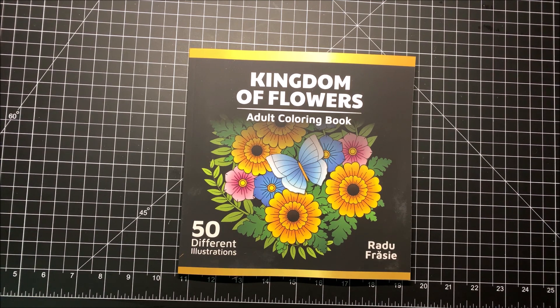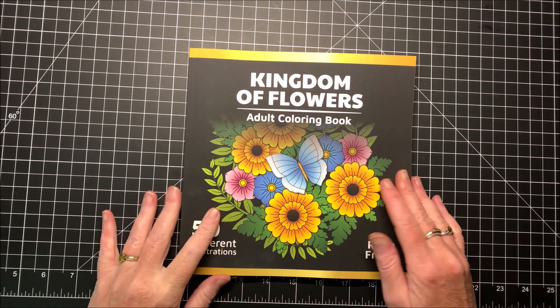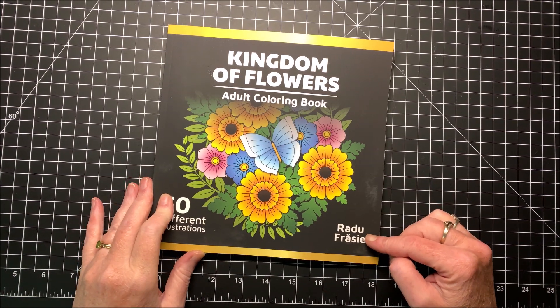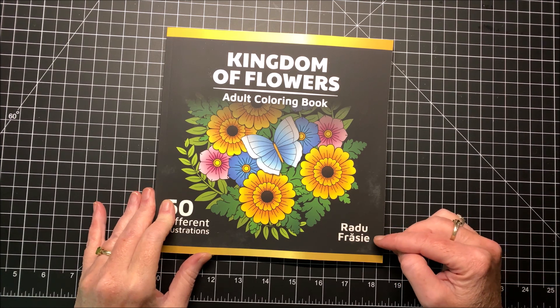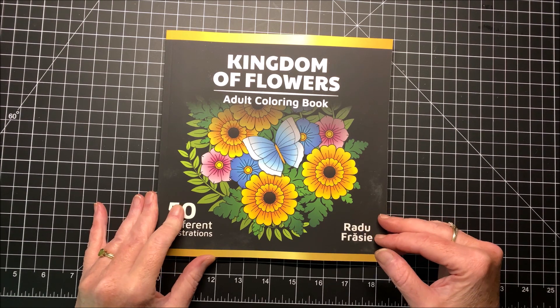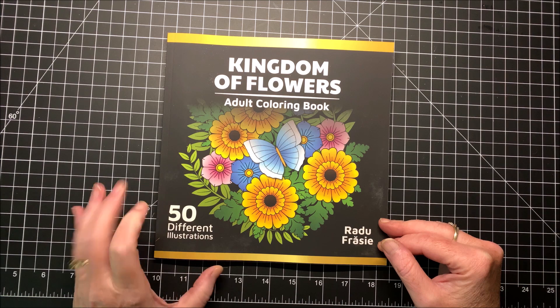Hello everybody and welcome back to Lisa's Coloring Corner. I was so kindly sent this newest book by — and I'm probably not pronouncing this right — Radu Frazi, something like that. This one is called Kingdom of Flowers Adult Coloring Book.